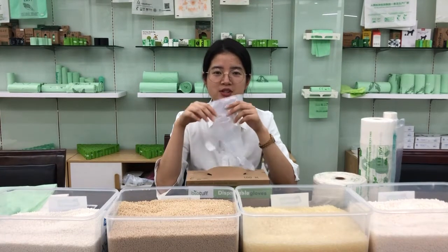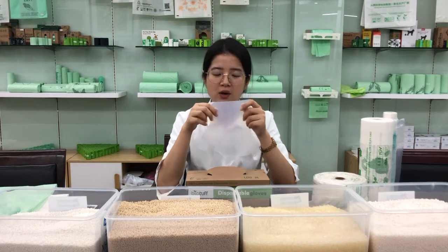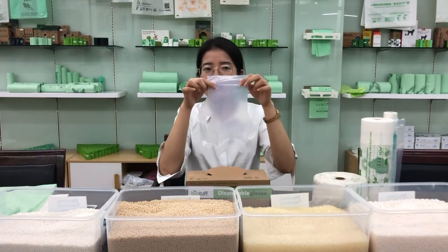This is Sylvia. I will introduce our most popular products: biodegradable and compostable gloves.